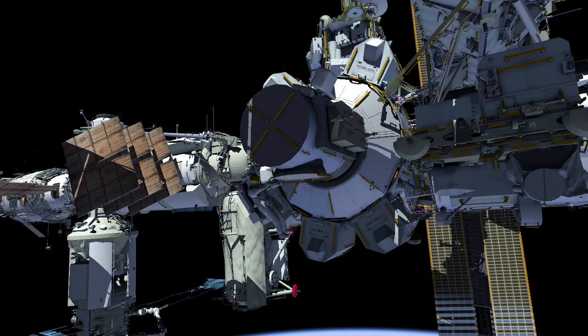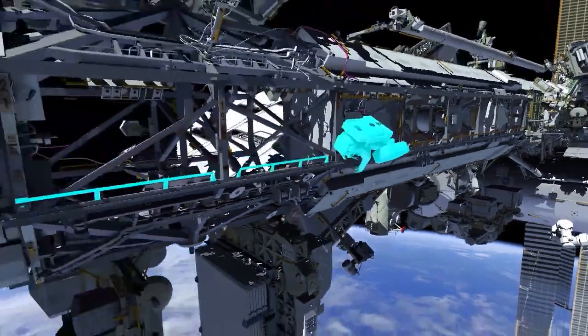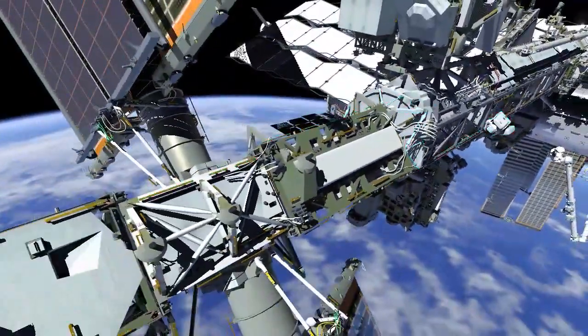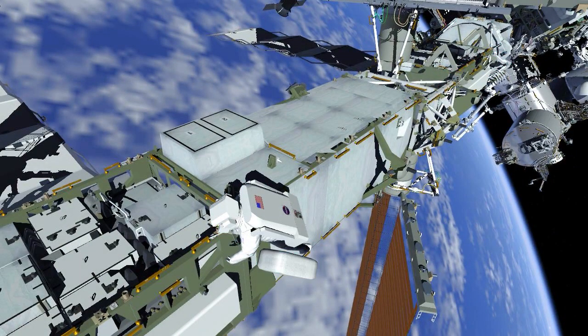EV2 goes to the external stowage platform and stows his toolbox for use later. EV1 stows the large cable bag at the S6 integrated electronics assembly.